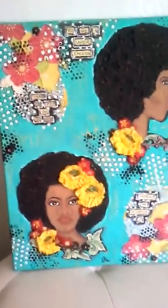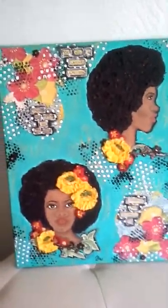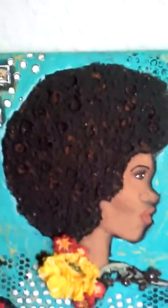This piece uses modeling paste for the lady's hair — you can see that right there.